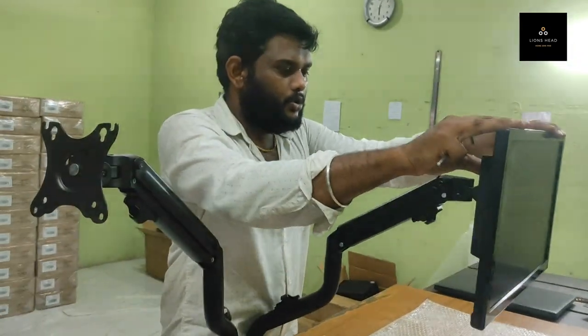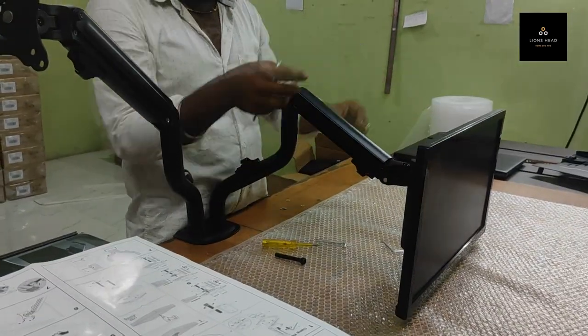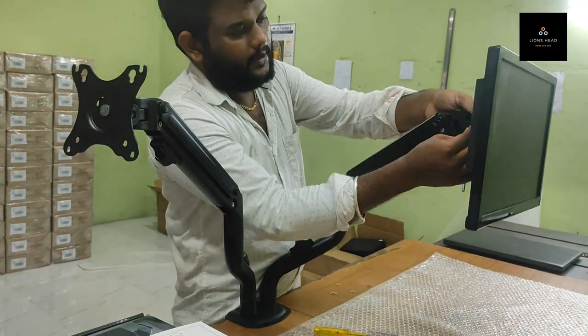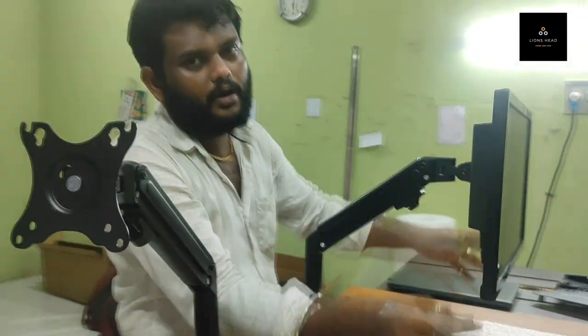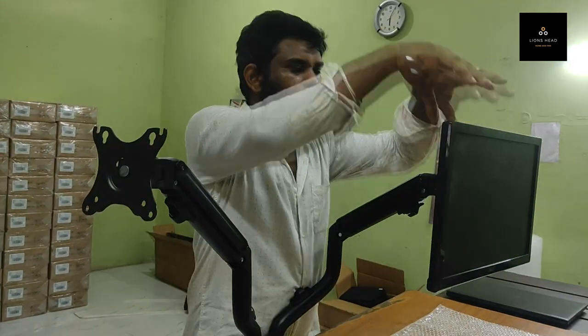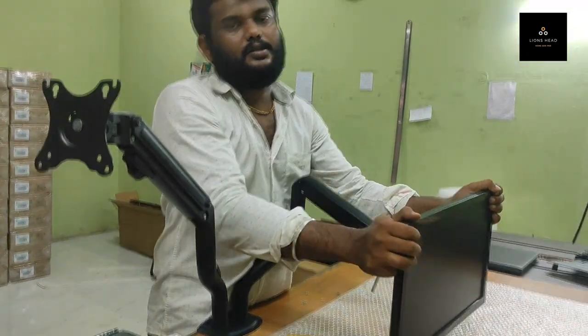If you need to do an adjustment, you can do it. This is the bottom level, this is the middle level, and this is the top level. After your monitor installation only, you can adjust your arm. Before installing the monitor, you cannot adjust the arm because the weight needs to be supported. After installation, you can adjust the monitor position.